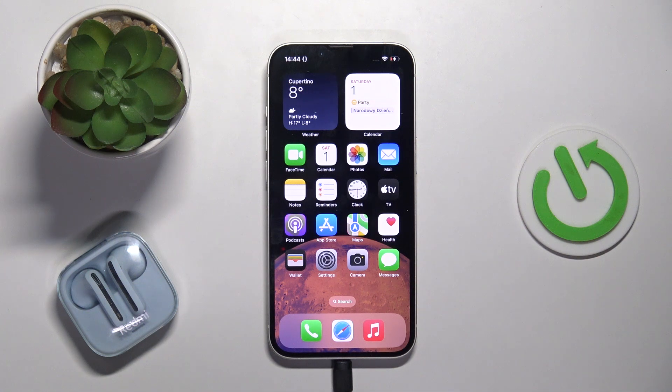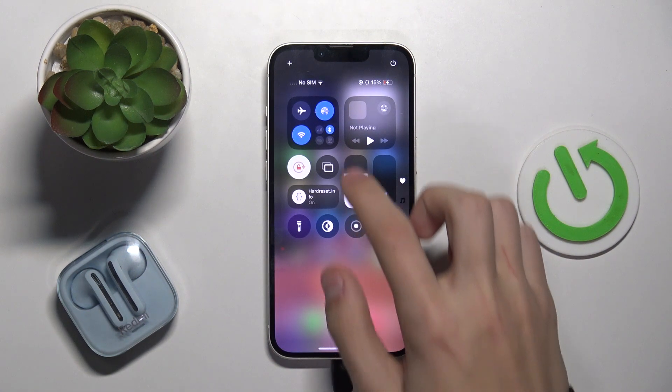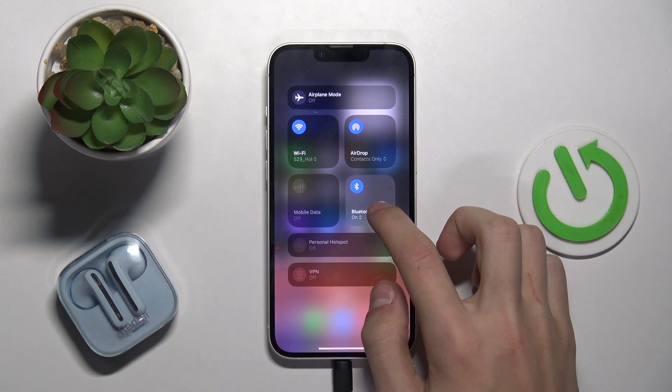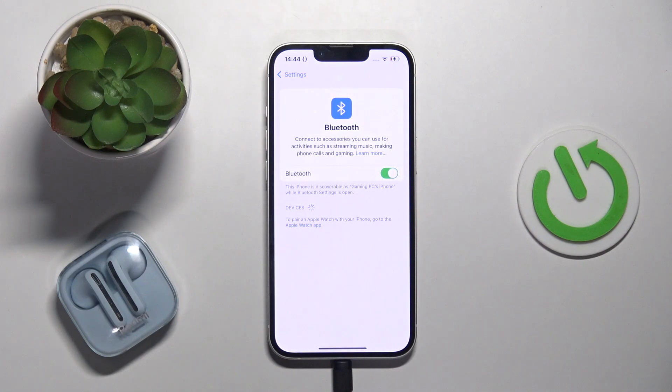The first thing you're going to do is open up the Bluetooth settings. The first way to do this is to open up the Control Center, then open up this tab right here, hold on Bluetooth, and click on Bluetooth Settings. This is going to take you to the Bluetooth settings.